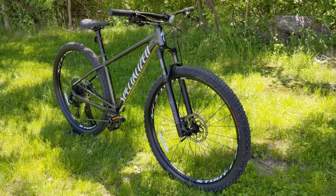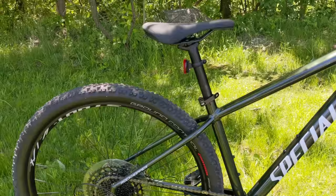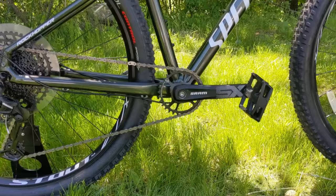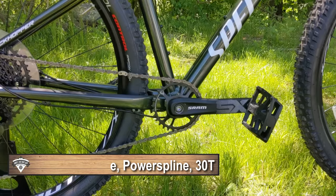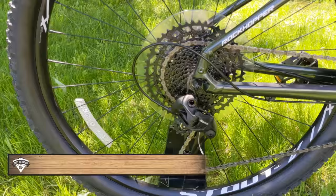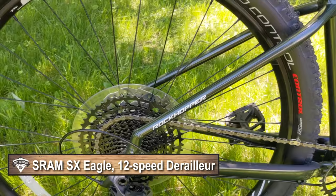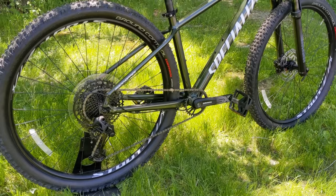Along with that really nice fork, we're also going to have a wide range 12-speed drivetrain. The bike runs a single 30-tooth front chainring — narrow wide — on a SRAM SX crankset going through a threaded bottom bracket. Towards the back, it has the wide range 11-52 12-speed cassette from SRAM's NX lineup, matched up with the NX rear derailleur, making for a super wide range of gearing.